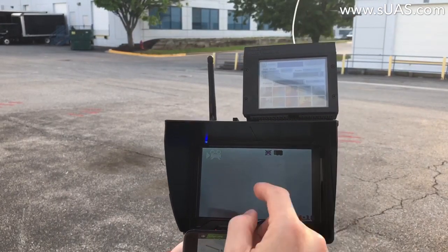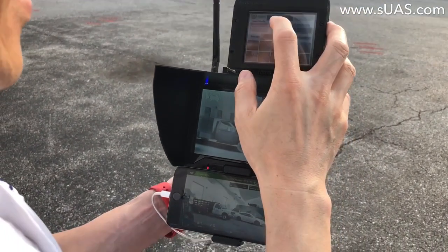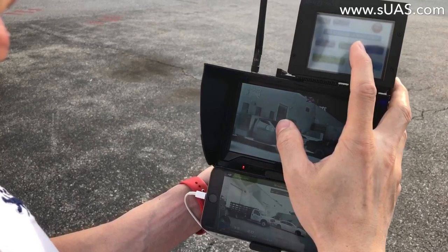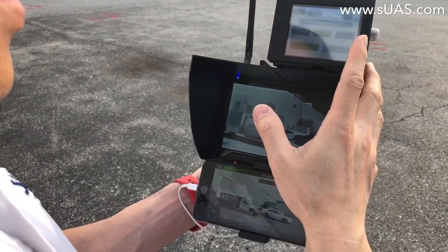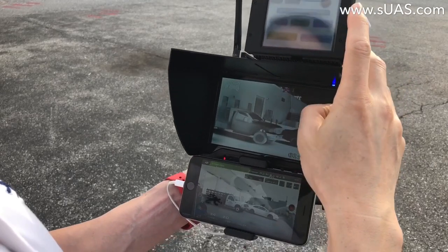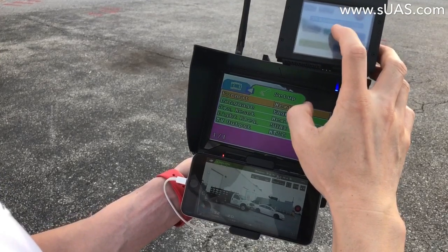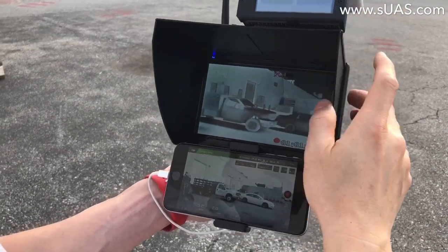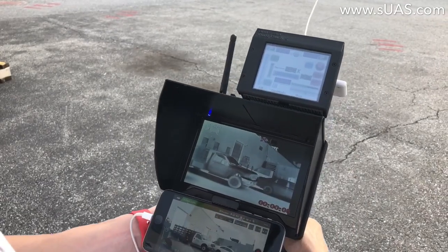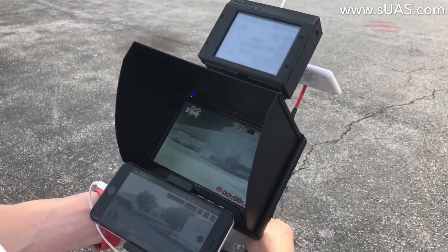Even zoomed in like this, everything is still very stable. The lens is already in a zoom situation. You can access the DVR tab — let me stop the recording and jump to the menu, then record again. It has quite a few functions you can control intuitively, and even with a zoomed-in lens like this, everything is stable and perfect.